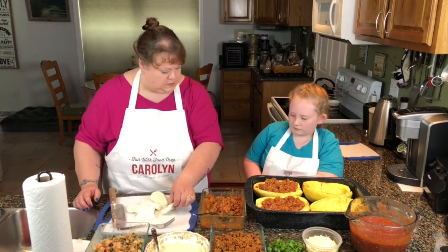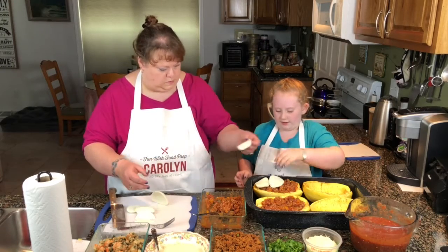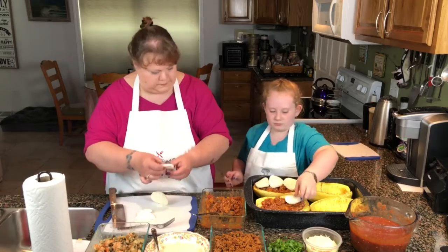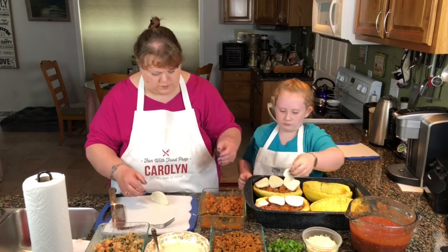Now we're going to put the cheese on. Here, you put the cheese on. Put them on the other one too. Oh, here's a little extra one — throw that in there somewhere.